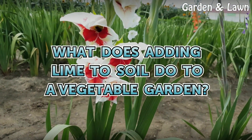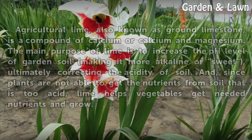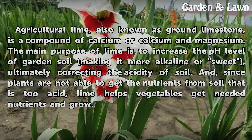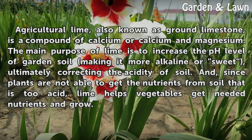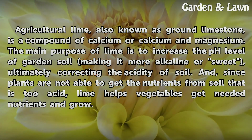What does adding lime to soil do to a vegetable garden? Agricultural lime, also known as ground limestone, is a compound of calcium or calcium and magnesium. The main purpose of lime is to increase the pH level of garden soil, making it more alkaline or sweet, ultimately correcting the acidity of soil.